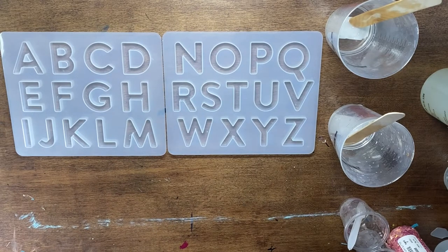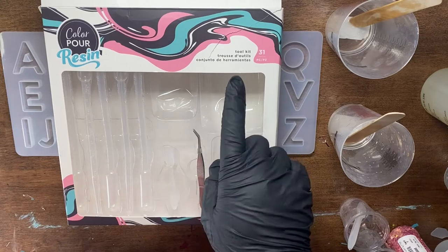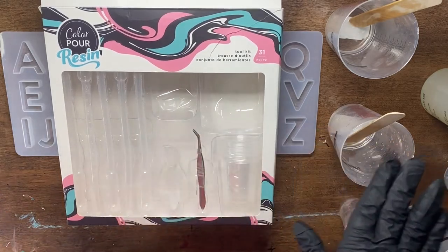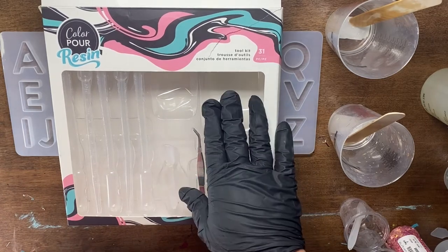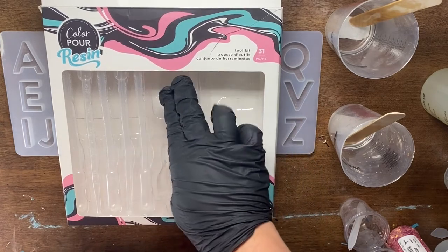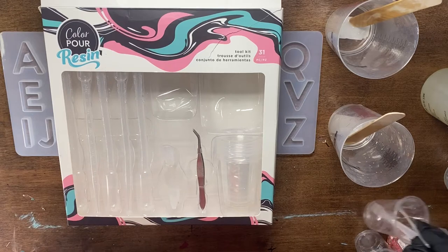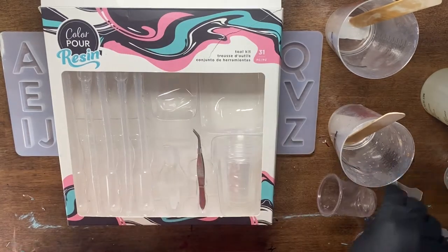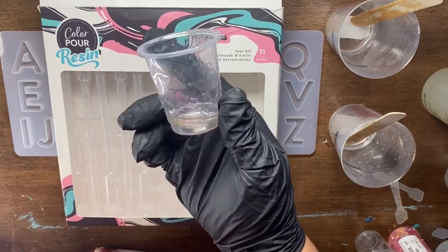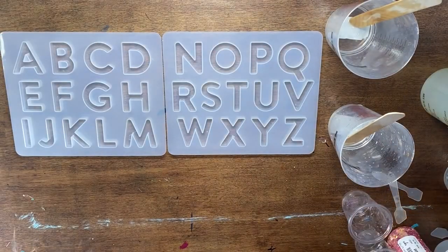If you're a newbie to this, I really like to recommend the Color Pour tool kit. It does have a table drop cloth — I usually have it behind me but I'm using a silicone pad instead — to make sure your flat surface is nice and secure. It also comes with two pairs of gloves, these little pipette sticks, little stir sticks (I believe there are ten of them), some tweezers if you're doing any fine work with glitter, and these little plastic Dixie cups.